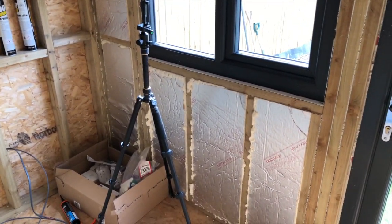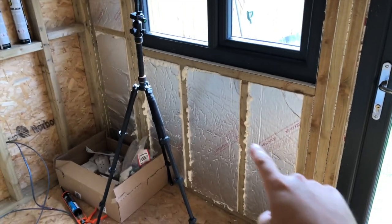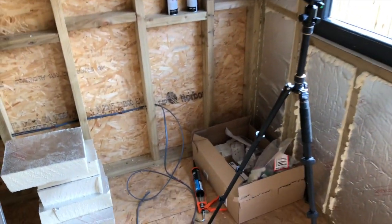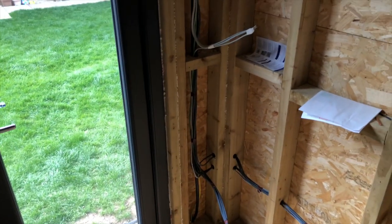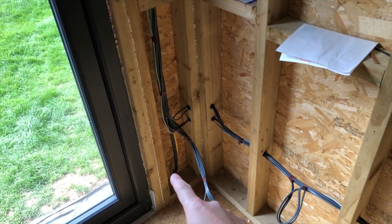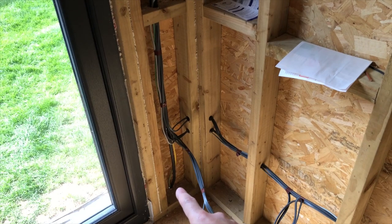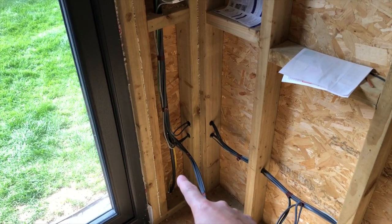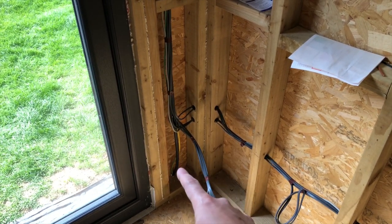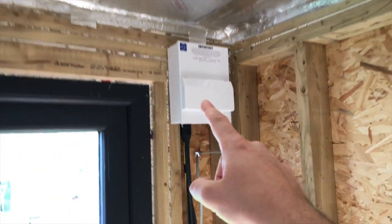I just wanted to give a quick 360 of the inside of the office after the electrician has been. I'll start from the consumer unit side. The armoured cable comes in here and there also has to be a ground spike outside now — new regulations apparently for this year. So that's what the yellow-green earthing cable is, which runs up here to the small consumer unit.